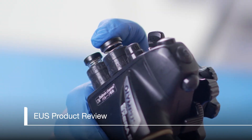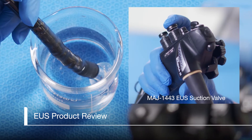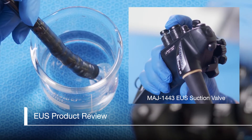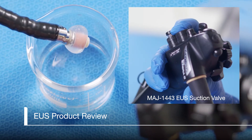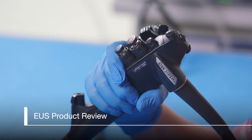First, let's review the MAJ1443 Suction Valve. Pressing halfway down to the first stage on the button of the MAJ1443 Suction Valve will aspirate fluid into the working channel of the scope, while completely pressing on the button to the second stage will aspirate the water out of the balloon.